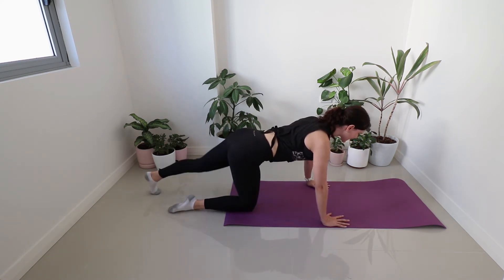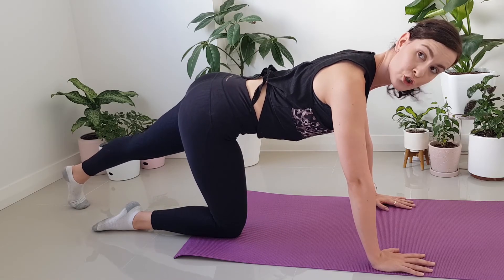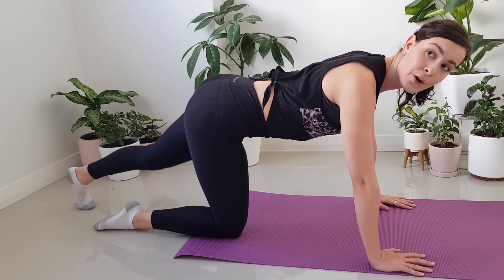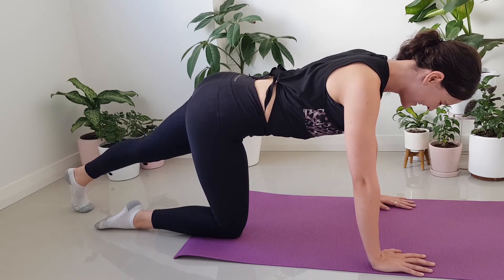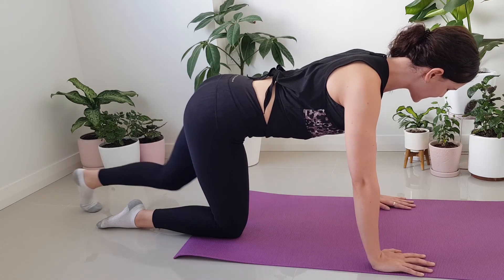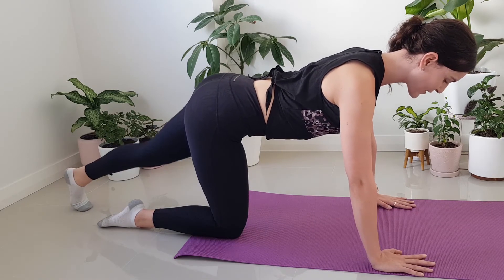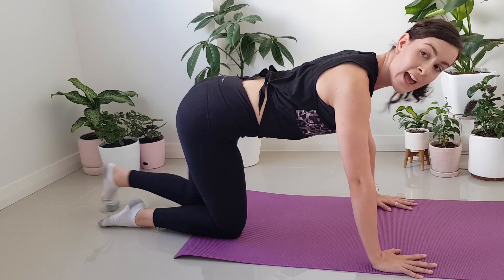Let's go again. So starting with that left leg now, sliding it out and bring it in. Exhale, push through the heel. We're doing about ten of these. We've got about five to go. Exhale as you push into that heel. Four, hold those hips still. Three, two.